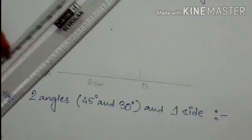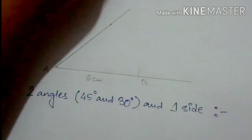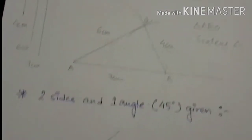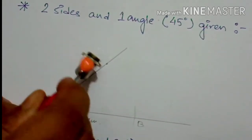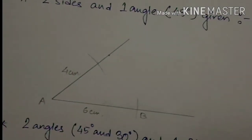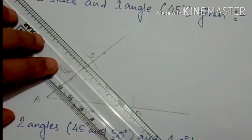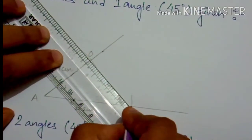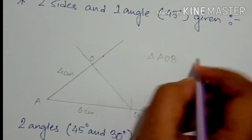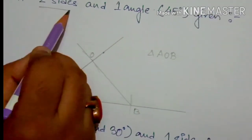Then I take a long straight line from that point. I measure the other side of 4 cm along that line and take an incision at 4 cm. So 6 cm is done and 4 cm is done. I name the endpoint O. Then I join point O and point B to complete the triangle. This is how we make triangle AOB using a scale, protector, compass and pencil, when two sides and one angle are given.